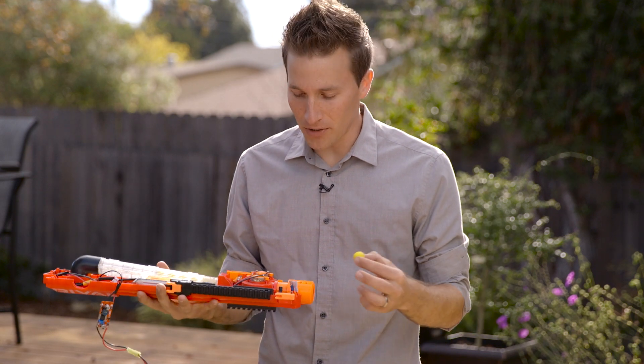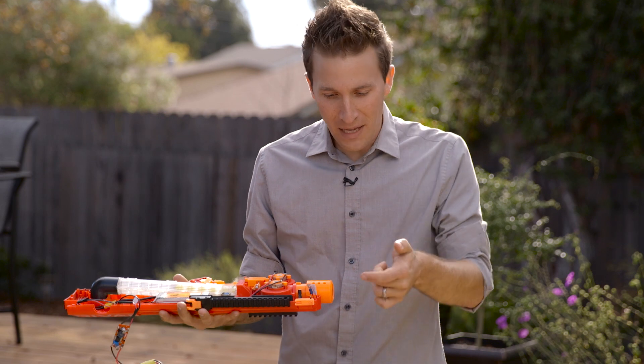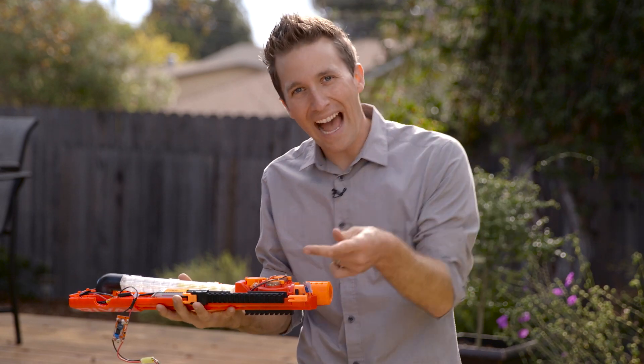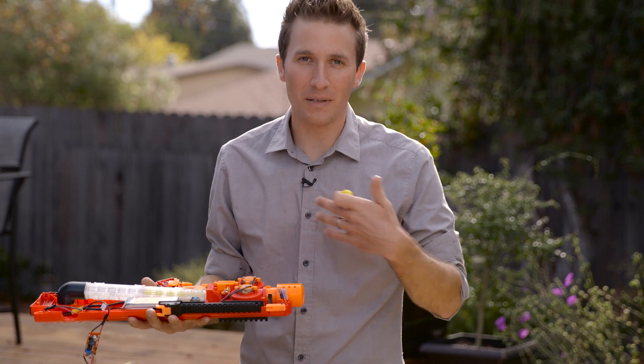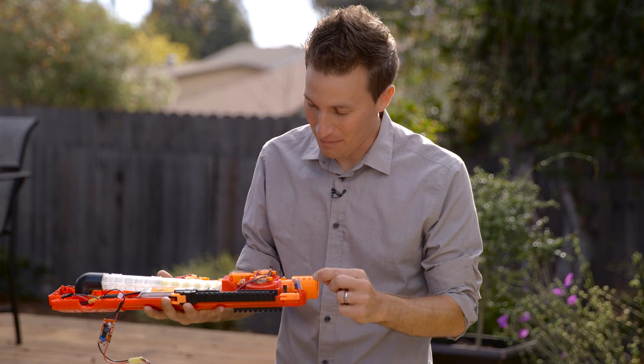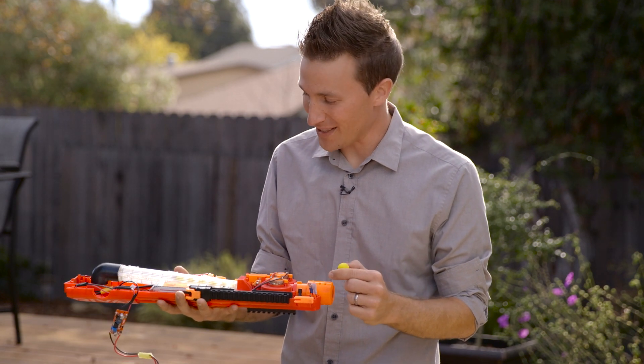It doesn't really happen when you're just messing around or playing normally. But when I'm kind of messing with the trigger — half revving and then shooting balls out — basically because I was trying to shoot into a cardboard box to be done with the shoot. When you do that, it doesn't like it. So make sure you're fully revving every time.